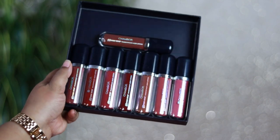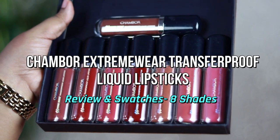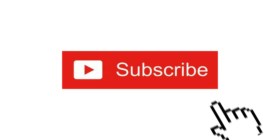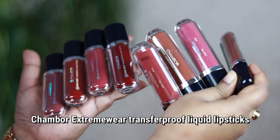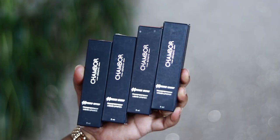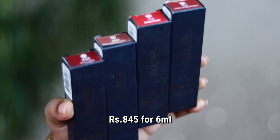Today's video is all about Shambour liquid lipsticks. These are the Shambour Extreme Wear Transfer Proof liquid lipsticks, which are not new in the market. I have got eight shades with me which I'm going to swatch for you. These are very high quality liquid lipsticks.